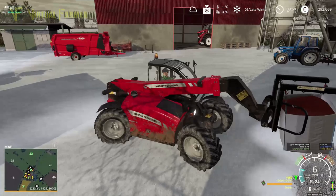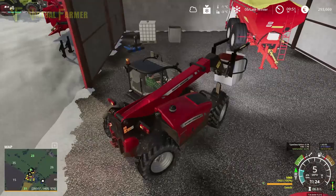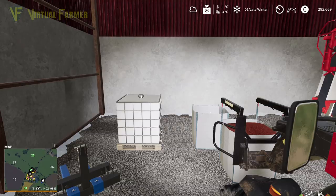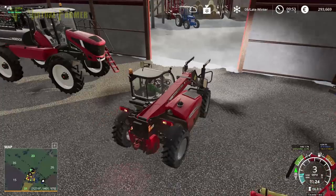This is the only map we have a telehandler on at the moment. It's not something we tend to use in many places, although I am enjoying using the telehandler. I think we're going to have to try out the Claas Scorpion at some point when that comes out with the DLC.